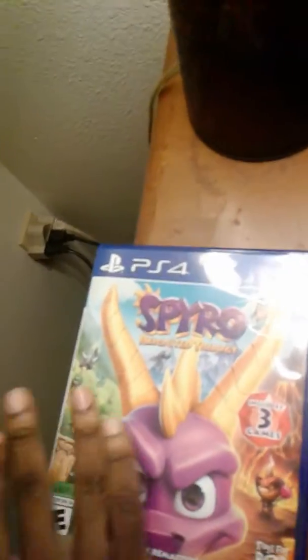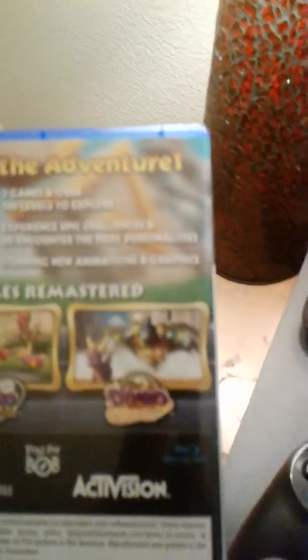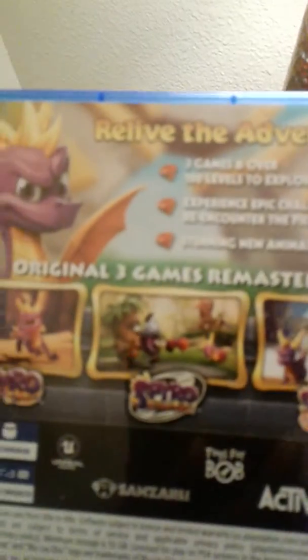It's a remaster of all three games from the Spyro series from the PS1 — Spyro 1, Spyro 2 Ripto's Rage, which I'm currently playing the original version of that I had as a child, and Spyro 3: Year of the Dragon. I cannot wait to play the first one and Year of the Dragon because I never played those as a kid, only Spyro 2 Ripto's Rage.